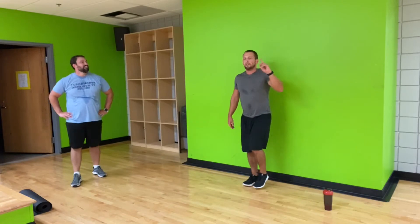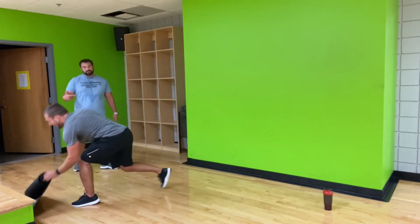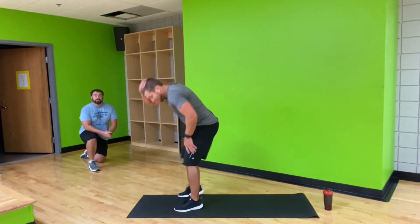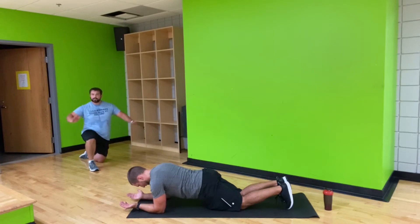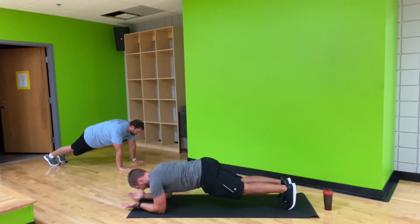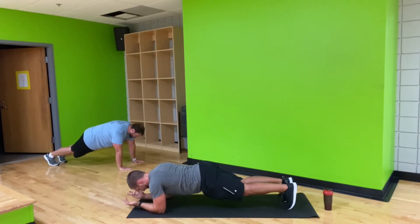Alright, so we've got abs next. We've got plank, superman, hollow body hold, and sit-ups. We're going to take you through each one — we've got 30 seconds of work but a little less rest each time we do it. Grab a mat if you need one. Lots of options for your plank — you can be on your elbows like Carl, on your hands like me, on your knees, or full plank. Ready, set, and go. Each position: stomach is tight, glutes are squeezed, elbows right below your shoulder. Goal of your plank right now is to make it challenging for yourself. Three, two, one, rest.